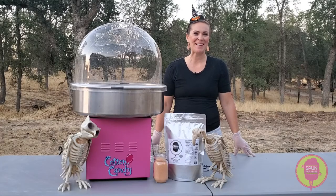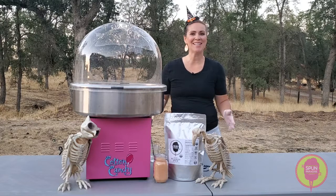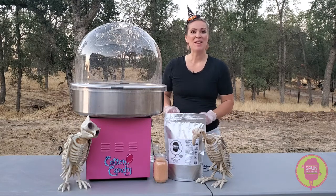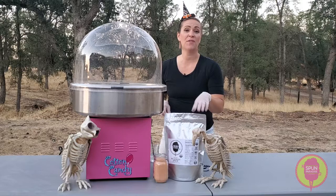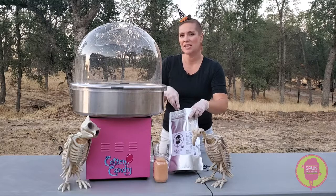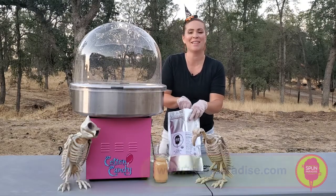Hey guys, Dana with Spun Paradise Cotton Candy. Super excited for this fall season and super excited to make jack-o'-lantern pumpkin cotton candy pumpkins with you guys today. I'm using our certified organic pumpkin spice cotton candy sugar floss — super delicious and spicy and all things fall, so get yourself some.